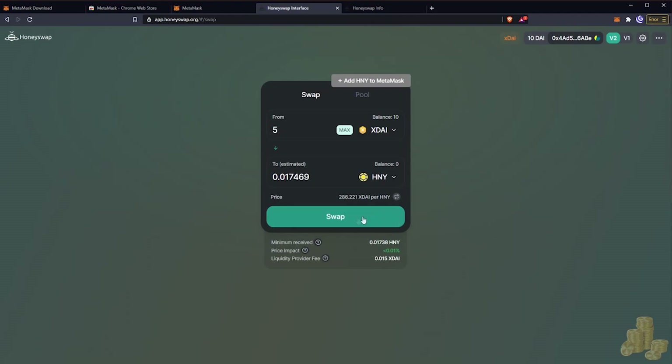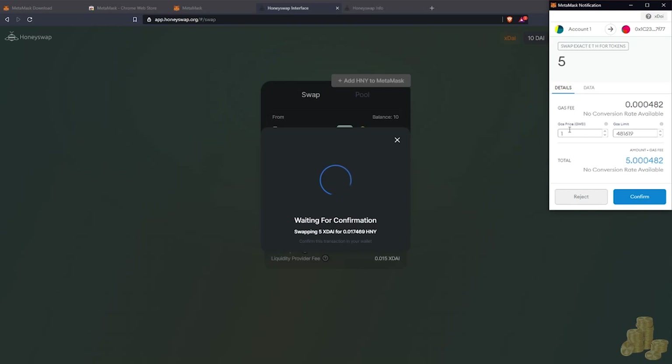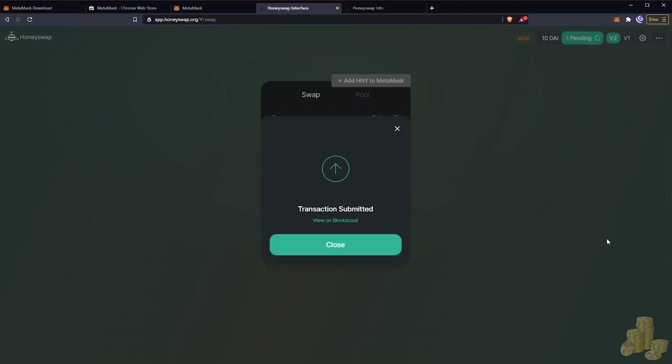We hit Swap, then Confirm the Swap. The MetaMask pop-up shows a 5 xDai trade — Swap Exact ETH for Tokens. Here we want to set our gas price. On xDai you don't want to use MetaMask's recommended gas prices because it's such a fast and cheap network. We can just put 1 Gwei, which equals about three decimal places after zero — we're paying 482 thousandths of a cent for gas fees. Hit Confirm.